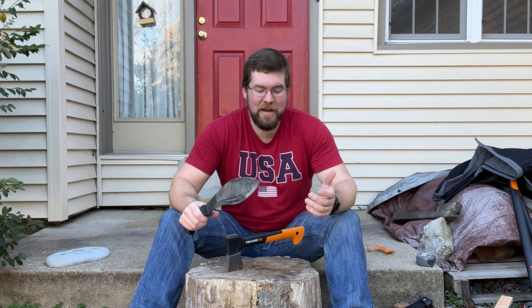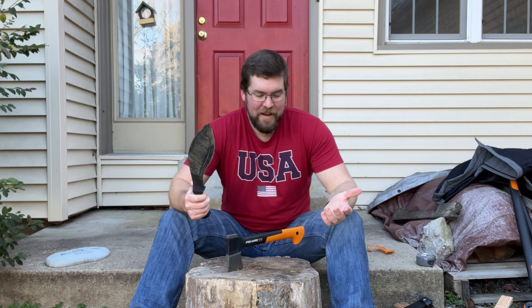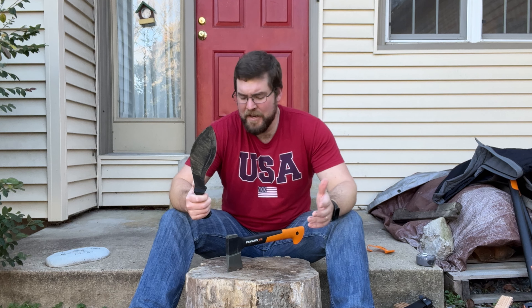If I could bring two items I'd bring a full tang knife and a hatchet as well. It really depends on what you want to bring, but you can't go wrong with either. Over time you're going to save up and get each one you like.